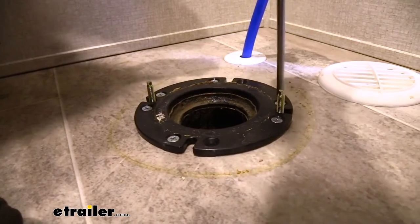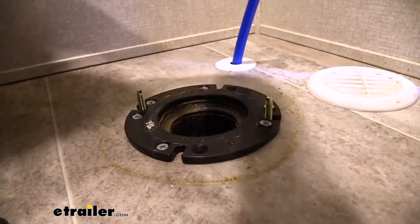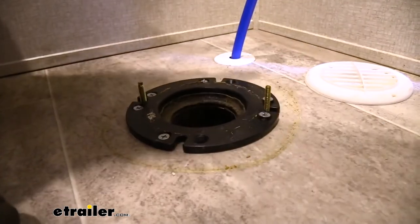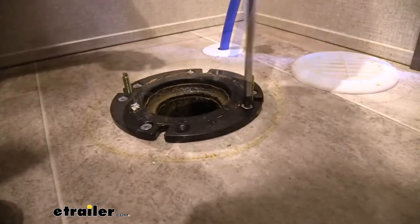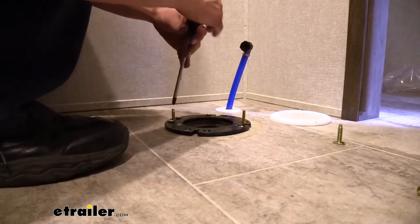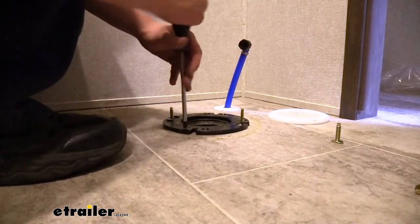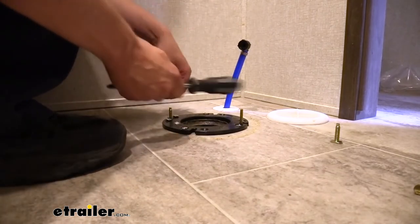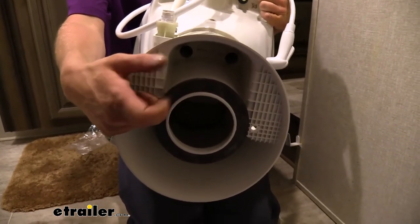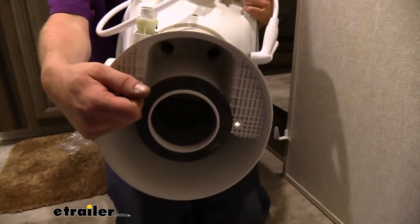We can go ahead and replace the studs with the ones that come with the new toilet. Sometimes you can just slide them right out; sometimes it's a little tight and you may need to loosen up some hardware. We don't want to cause any damage to our seal, so we're not going to take any screws or our seal completely off — just loosening the hardware up enough to slide those out. Before we install our new toilet, we want to make sure we've got the seal on it. It should come shipped with the seal on it, but if it did fall off, make sure you put it back on correctly — it does say on the seal which side is which.